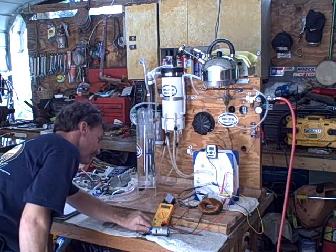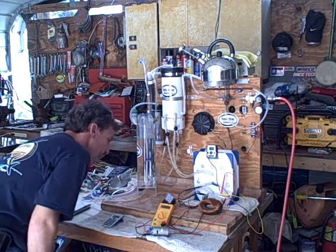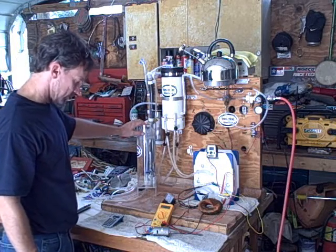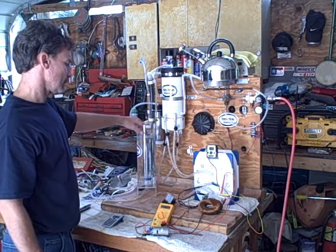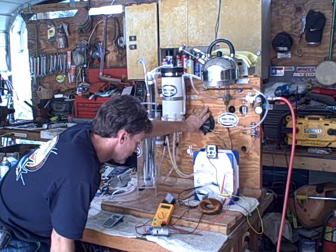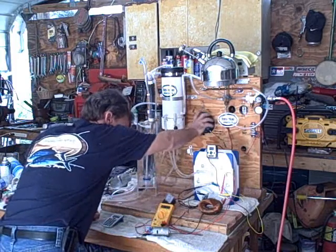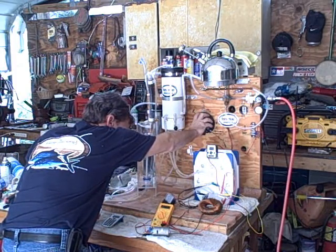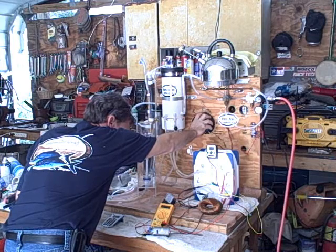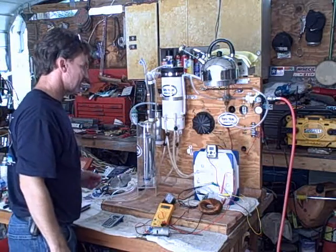I'm going to disconnect this and see if the amps drop. It drops but less than an amp, so we'll leave it hooked up. I'm going to bring this up some more. Let's try and hit something with resonance — that's not going to happen with 60 hertz. Let's go with that: 12 amps, 50 volts, 600 watts. Let's see what we've got.